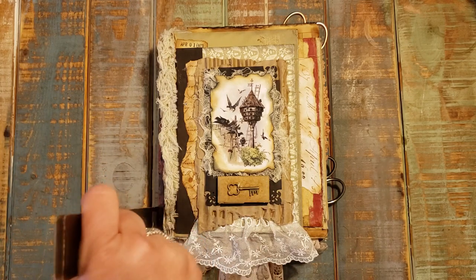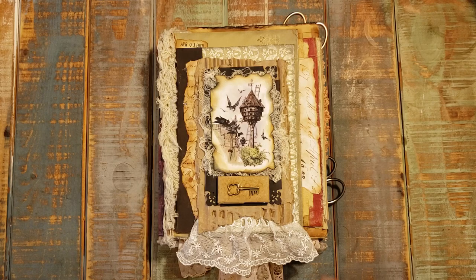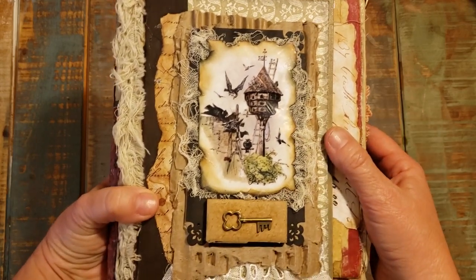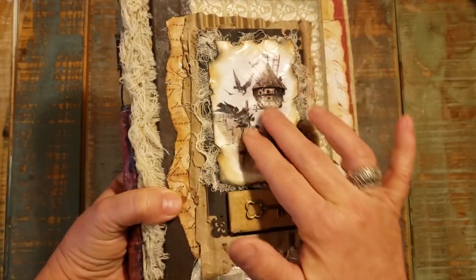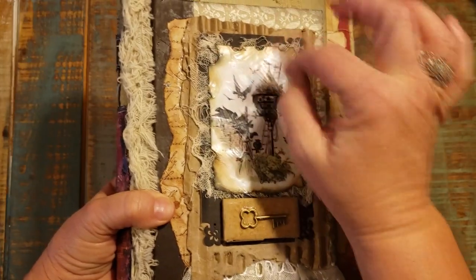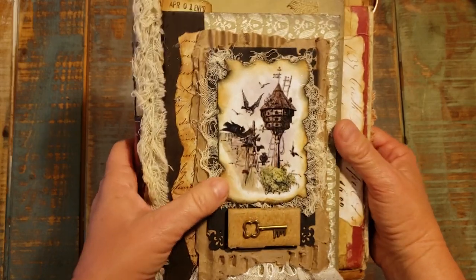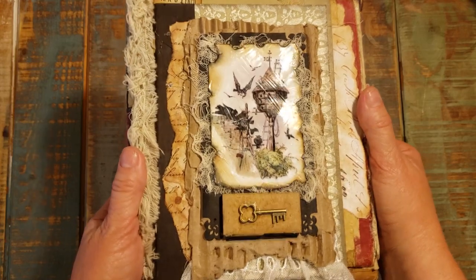The spine is two and a quarter inches, and I'm going to try to catch the light right on this. The front image is a birdhouse, and if I can catch the light right, you'll see I did the Mod Podge and I tried to do brush strokes so you can see there's a crosshatch of brush strokes in the Mod Podge. I love doing that — to me it just gives the picture a very artsy look, almost like a painting.